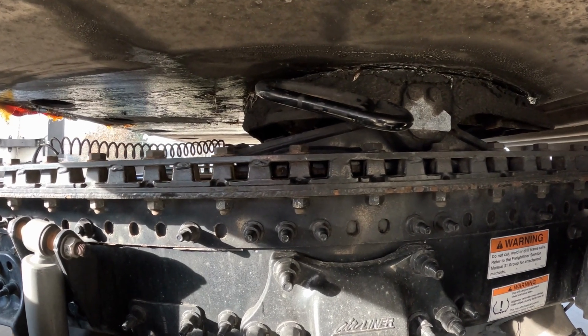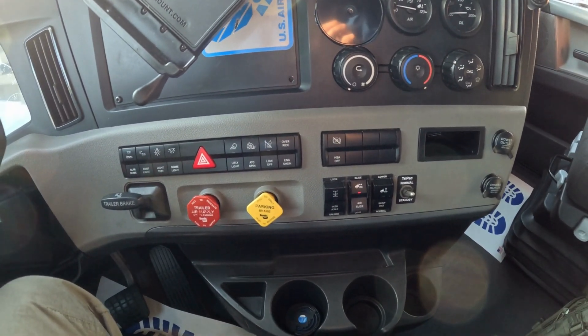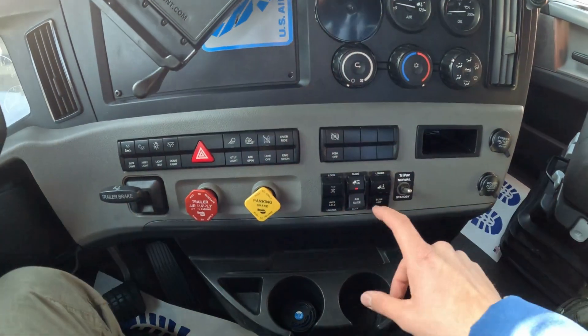Make sure that the fifth wheel pins are perfectly aligned. After you moved your fifth wheel and made sure that pins are perfectly aligned, lock it.